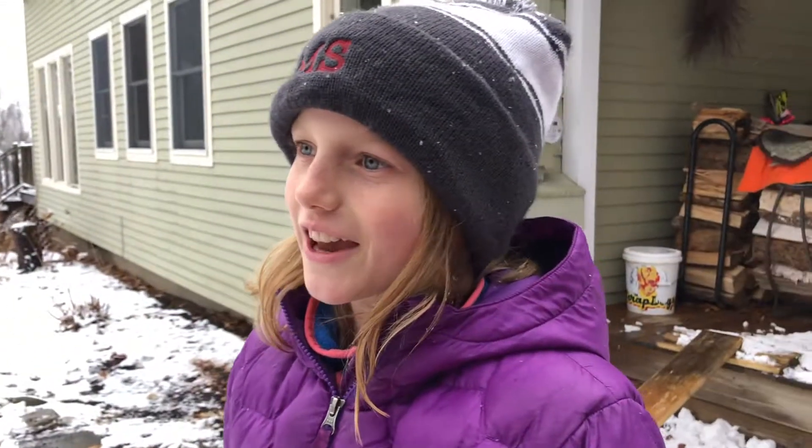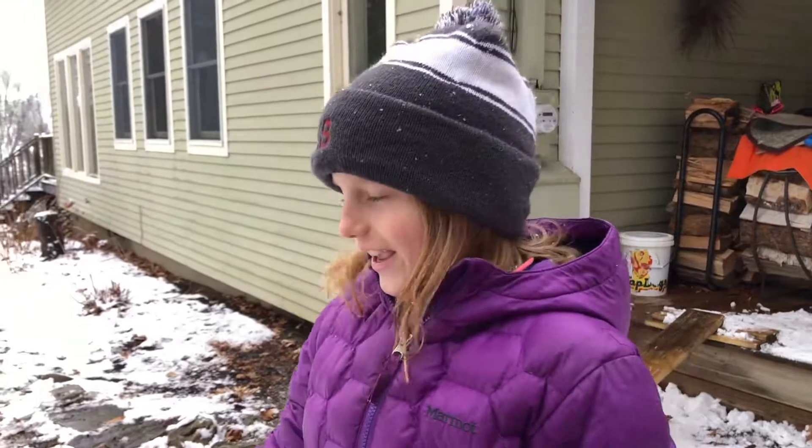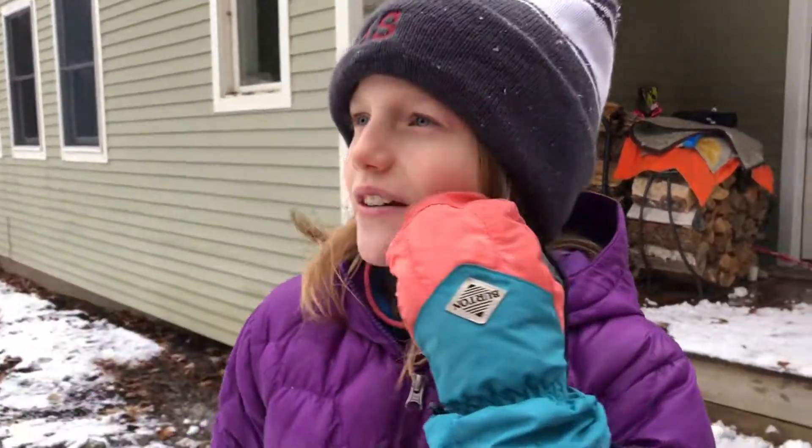Hey guys, welcome back to my YouTube channel and welcome to the winter of 2019. Today I will be doing a little skiing video, and I know I haven't made one in a while.